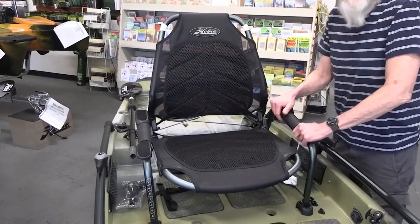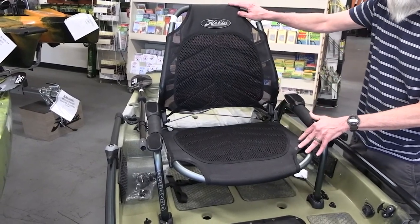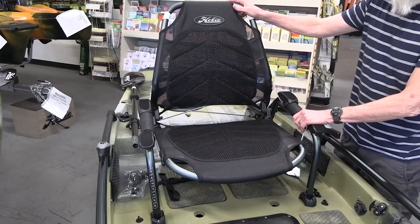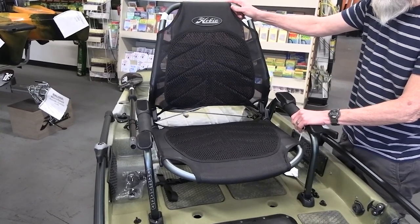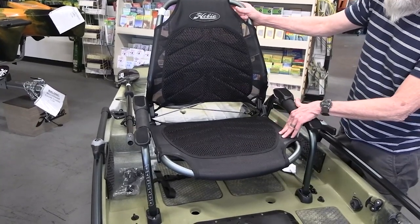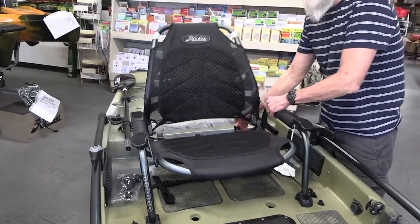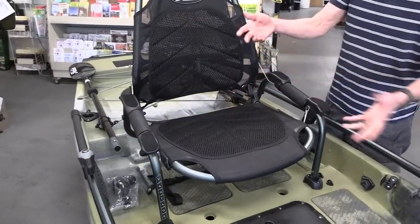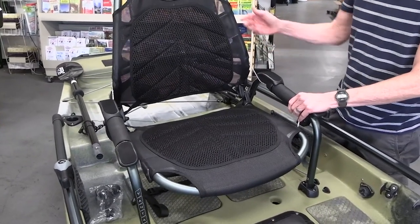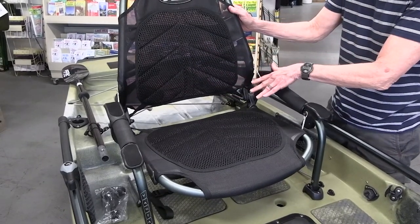One of the highlighted advantages of the Pro Angler is the seat. This is called an Advantage Seat — it's probably the best one on the market with any kayak. It's adjustable; you can control the level of recumbency. This way goes up and down, and then it pops out and makes a really nice beach or camp chair. There's lumbar support as well.